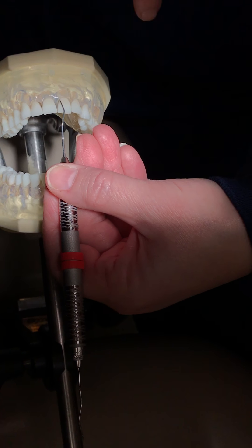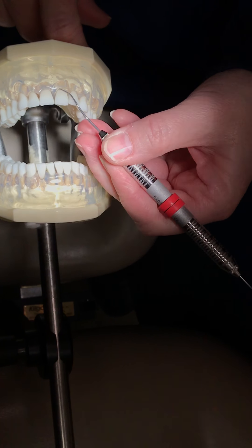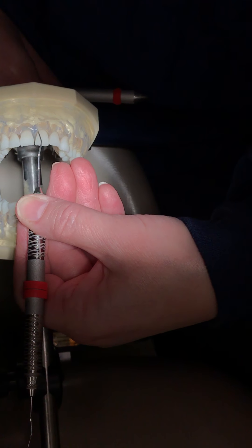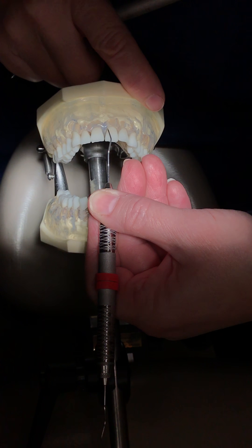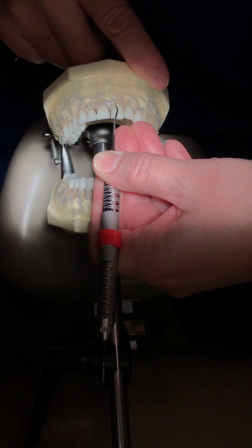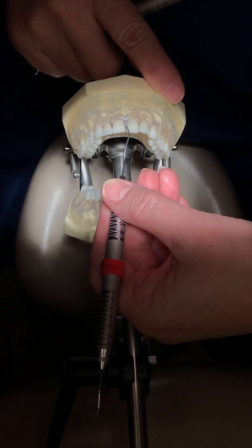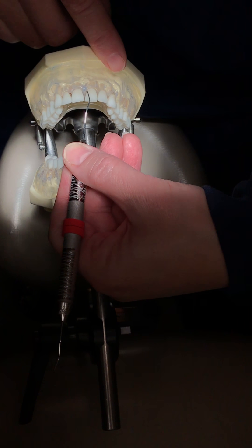My instrument is laying up and over the tooth. It's not straight up and down, and it's not laying down flat — if it's flat, you can't get down in the pocket. You want it just slightly up and over that cusp. Your terminal shank is just kind of up and over that incisal edge. Then you can slide right down that tooth very nicely. If you're too upright, you're going to miss calculus — you don't want the terminal shank straight up and down.